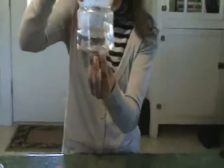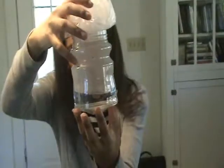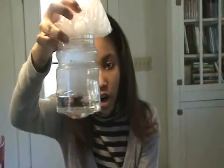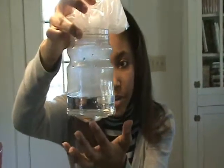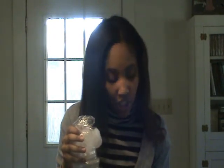Watch what happens as we put the ice on top of the jar filled with hot water. This is an example of how fog is formed in the natural environment. We have cold and hot coming together to make this cloud inside the jar. Fog will form as the hot water vapor from the bottom of the bottle contacts the cold air created by the ice cubes and begins condensation. That's how we make fog in a jar. Now I want you guys to get your materials together so that we can make our own fog in a bottle.